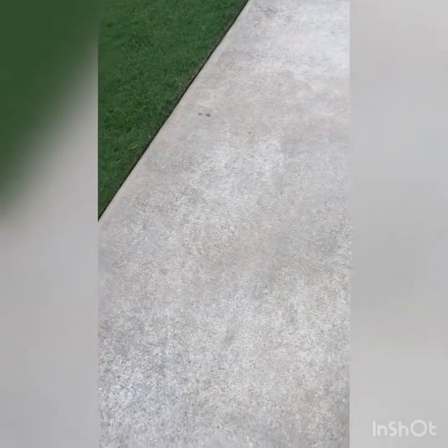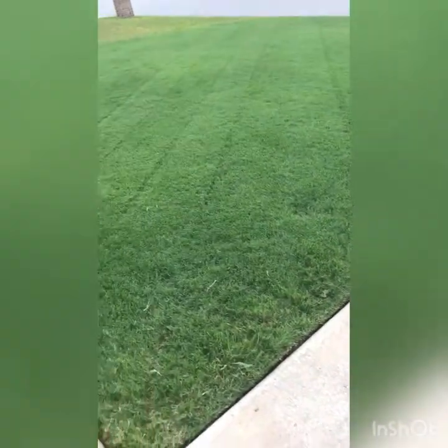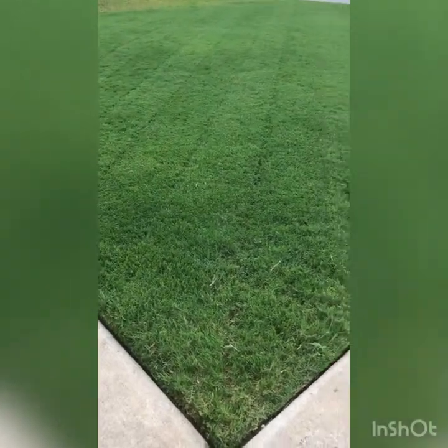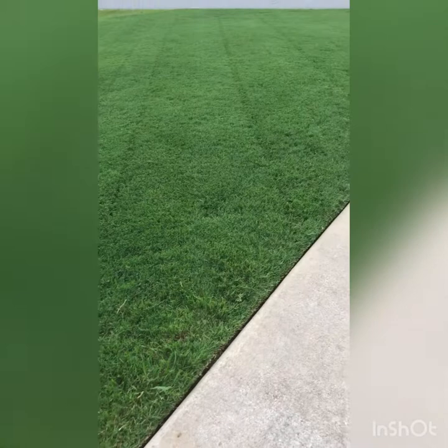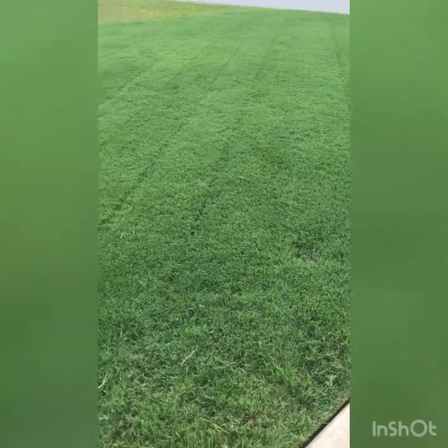What's going on? It's been a little bit since I did a video on the lawn, so I'm going to do a little bit of video, tell you how we got here, and let's check it out. That is it as of today, July the 30th. Yes, those are stripes that you are looking at.